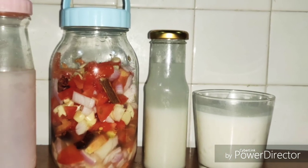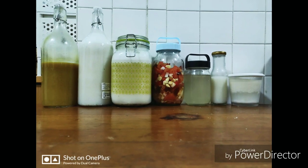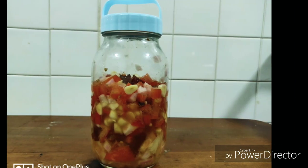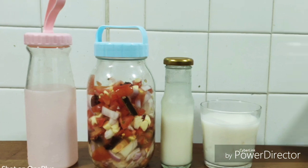You can use cucumbers, onions, tomatoes, garlic, or any vegetable you like. In this video I have used onion, tomato, garlic, dry red chilli, and an inch of cinnamon.